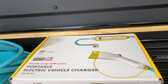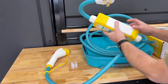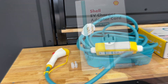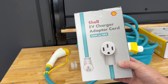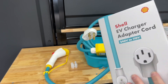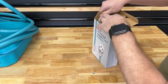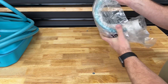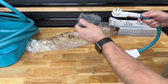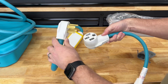I reached out to EV Goer about the NEMA 14-50 situation since I can't test it directly, and they sent me an adapter. This is a Level 2 to Level 1 adapter that converts your NEMA 14-50 to a NEMA 5-15, so you can plug into a standard 110V outlet. It comes with its own little sock to protect the end, and it's color-coordinated to match the charger.